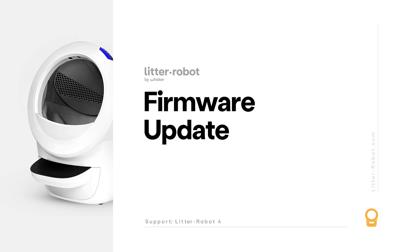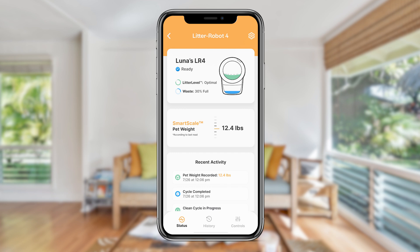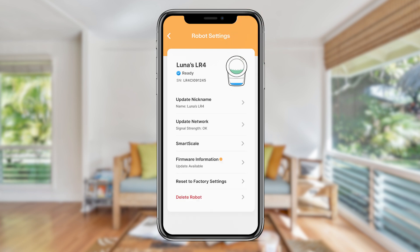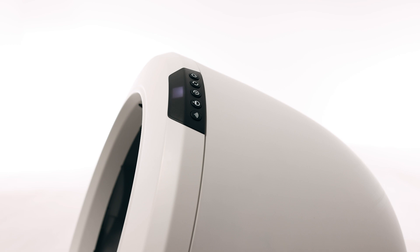Whisker has the ability to provide updated firmware to your robot with fixes to correct known issues. We recommend that you always keep your Litter-Robot's firmware updated to ensure the best possible operation. To update your firmware via the app, your robot must already be onboarded to the Whisker app. In the Whisker app, select your Litter-Robot 4 unit from the dashboard, tap the gear icon in the top right corner, tap on firmware information, then tap update firmware to begin. If you don't see the option, you already have the latest firmware update.